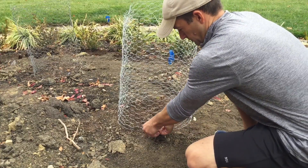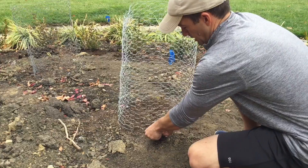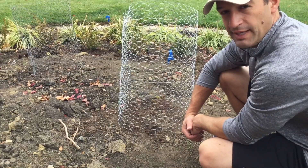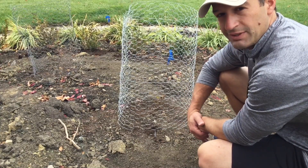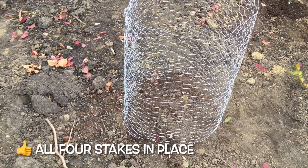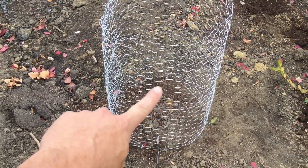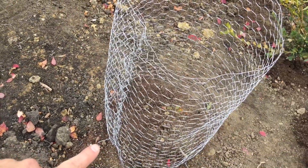Make sure the stake goes in fully and you've secured one side of the base of your netting. Do this three more times. Here is the result — you can see the stake right here, another one right here, one back there, and another one on the side.